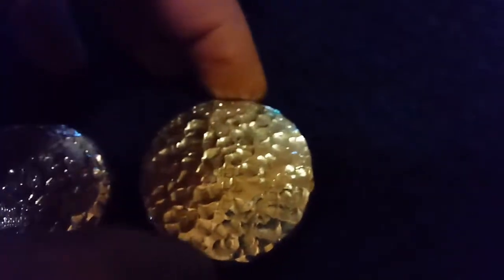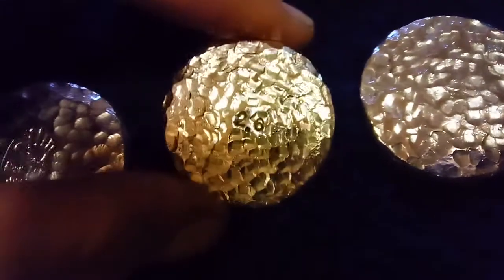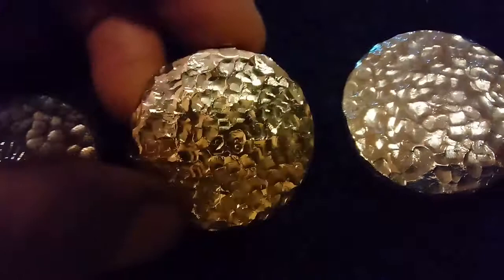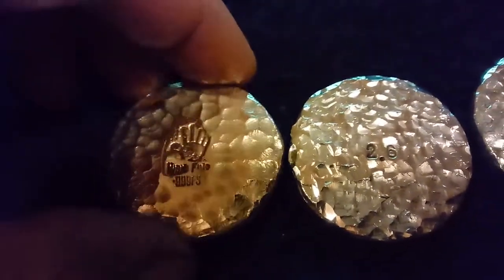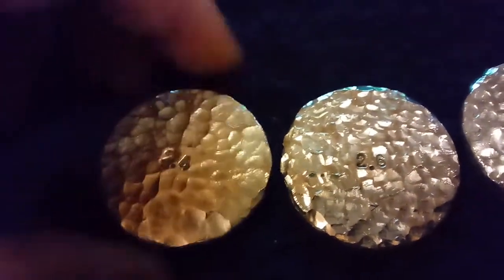Flip this over. You can see the sides, the edges, everything. Another 2.8, Hi5. That's 2.6. That's 2.6. Fully hammered rounds. This one is done with a bigger ball peen hammer — a little different texture on it. 2.4 on this one.